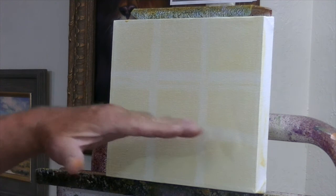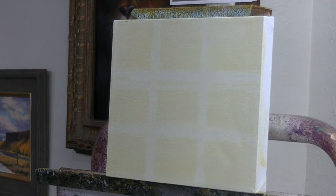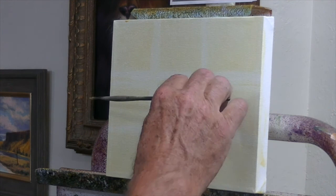Dividing into thirds also keeps me from putting my horizon line in the middle of the canvas, which tends to make a very static composition. If my horizon line is in the center of my canvas, then I have two paintings of equal weight and the viewer doesn't know which one to look at first.